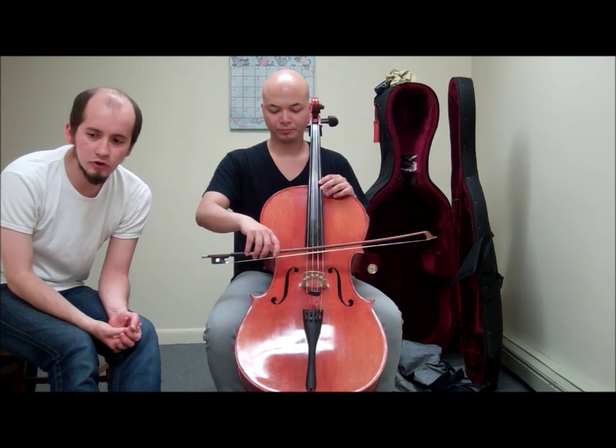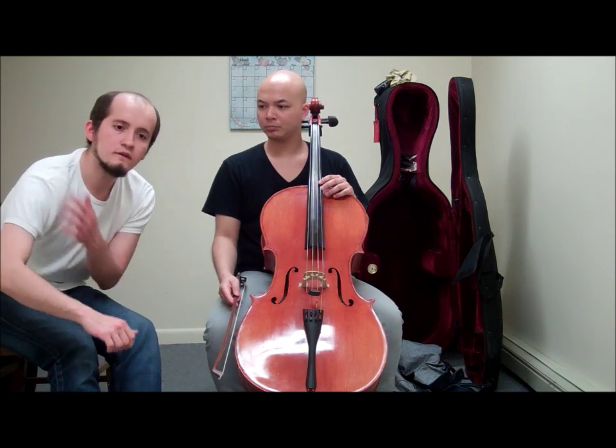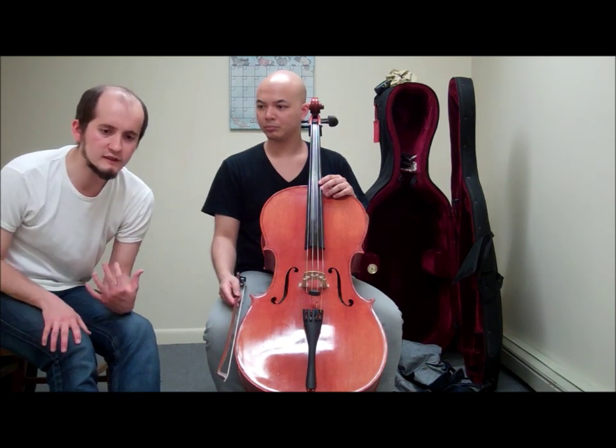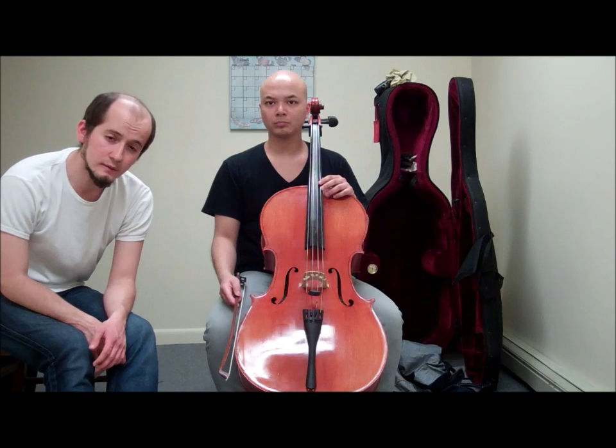With a kid it's more a process of demonstration — hey, do this, have your arm shaped like this — but not explaining: okay, you have to do this because your arm is going to get tired. That's something that has to be avoided.